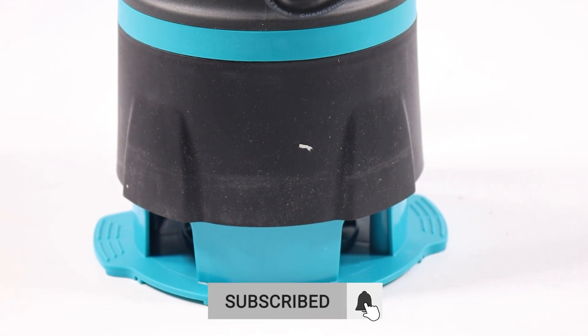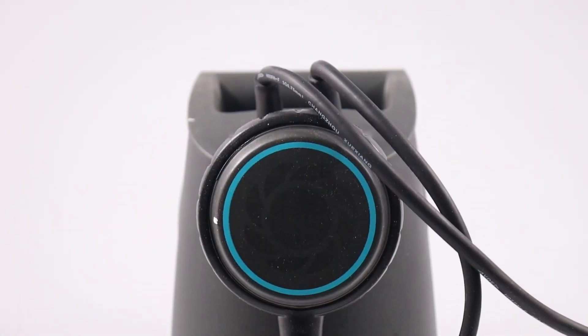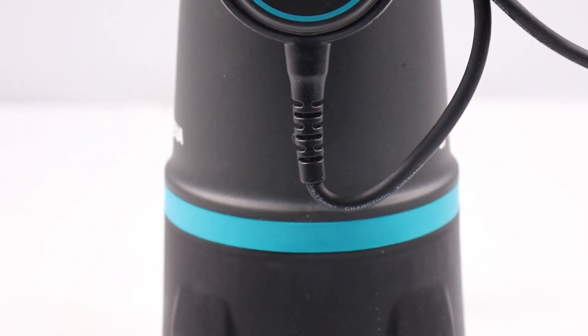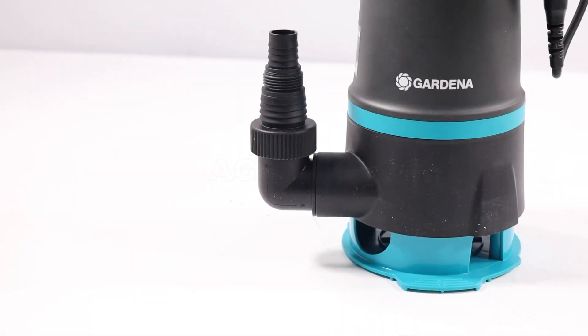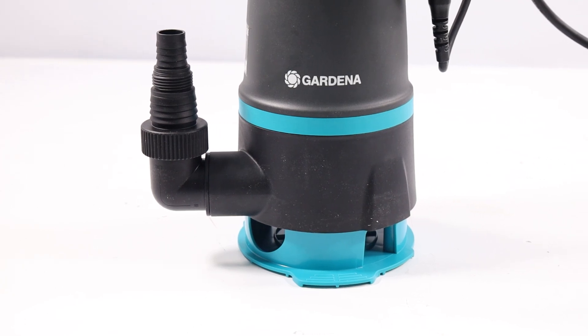The maximum flow rate is 20,000 liters per hour. In clean water mode, the flat suction down to 1 mm allows for nearly complete water removal. In dirty water mode, the pump can handle impurities up to 35 mm in diameter, enabling drainage even in difficult conditions.